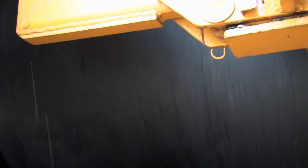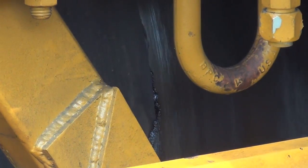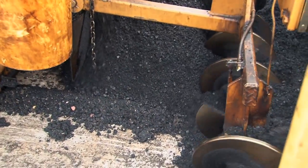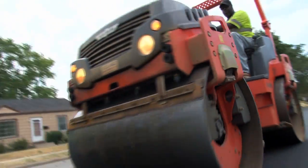The material is in the drum. It'll spend 35 or 40 seconds in there where it gets the proper rejuvenating oil amount, which is what this road is lacking. It'll spew out the back of the drum, be placed across the mat at the correct profile, followed with a screed that places it. We chase this with a roller, and our process is complete.